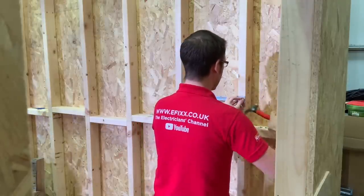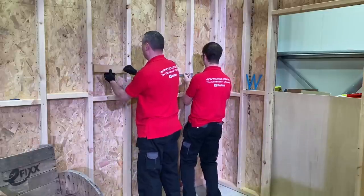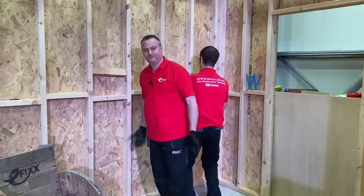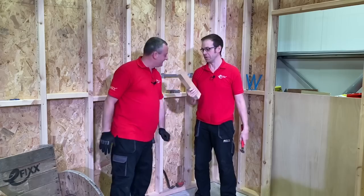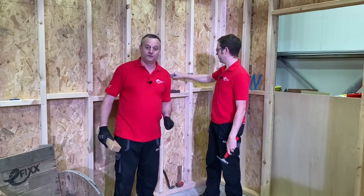We're going to have a closer look at actually installing this in a minute. What we're doing here is just having a look at the ease and speed of installation. I'm done. So am I. Oh wow, that was rapid! Nearly done — yeah, just all the mess of fixings. Well, you fixed it that quick. Yeah, absolutely. Let's take a closer look.